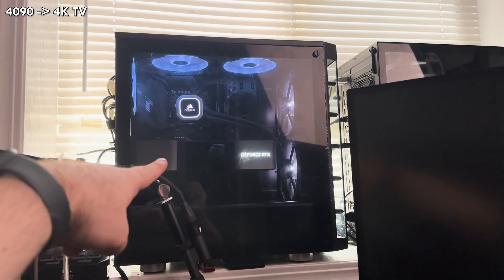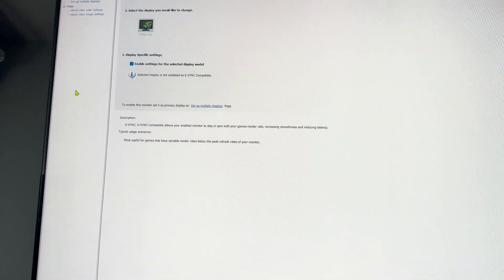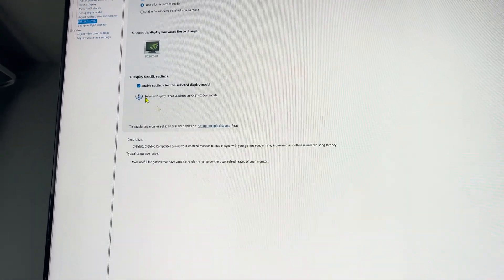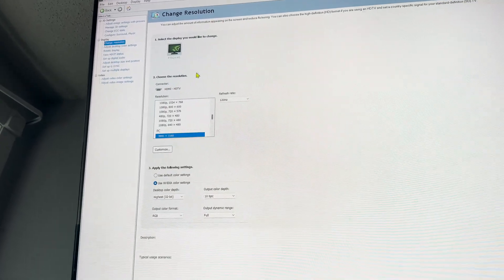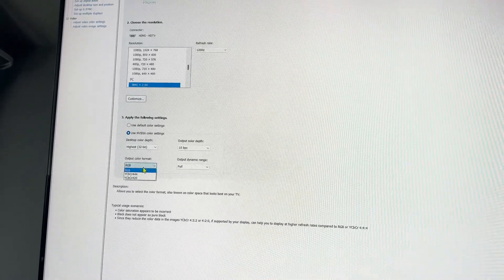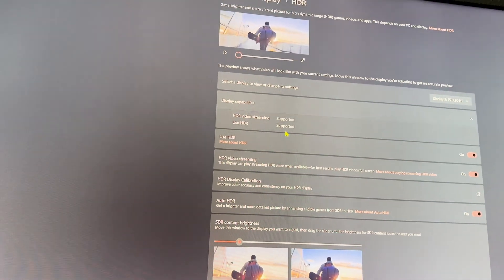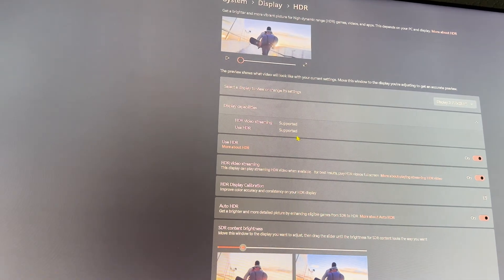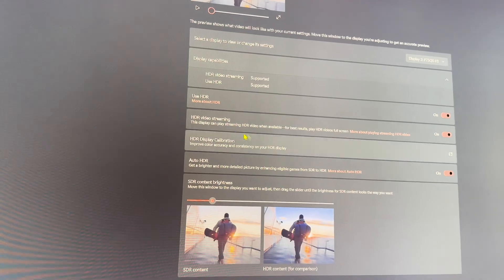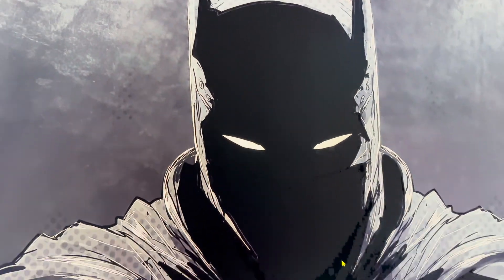I've got my 4090 connected to the HDMI cable going into my TV, and we're in the video control panel. You can see G-Sync is working, we've got 120Hz, all the same options as before. Under HDR — use HDR — it is supported for streaming and for normal HDR.